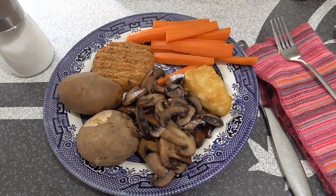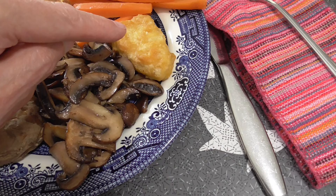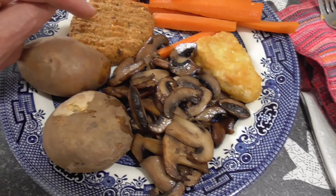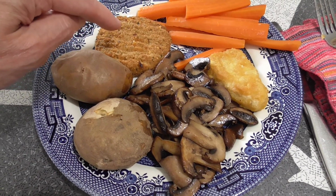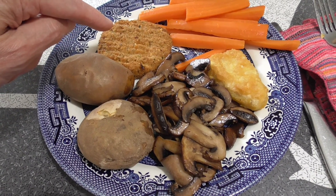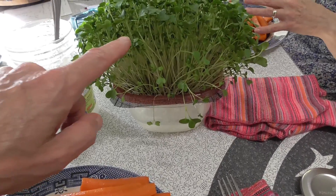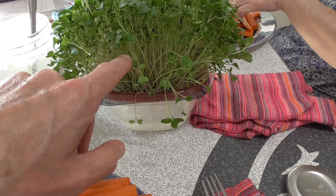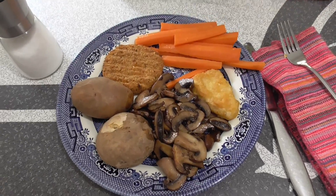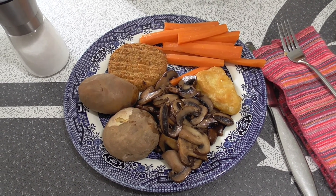So I made a pretty big dinner tonight: sautéed portobello mushrooms, fishless filet made by Gardein, sautéed carrots, a spicy vegan corn patty that resembles chicken but is made out of mycoprotein from the mushroom family, and two baked potatoes which I'm going to put some coconut oil and beautiful broccoli microgreens chopped up on top of. We'll enjoy that and then probably go down to the beach again and take the puppies for a walk — maybe we'll see the geese.